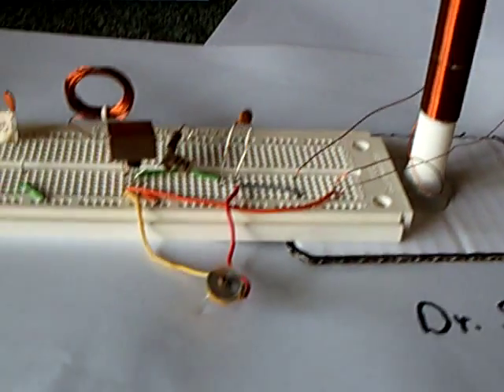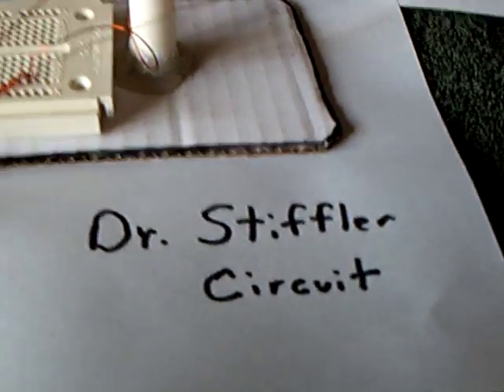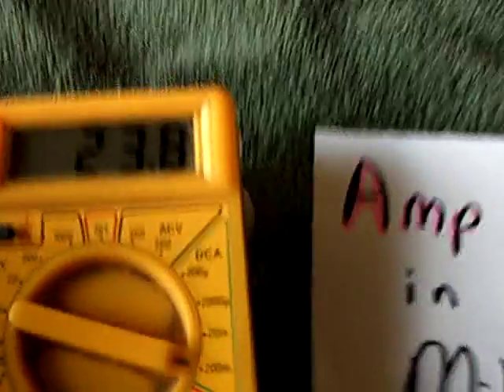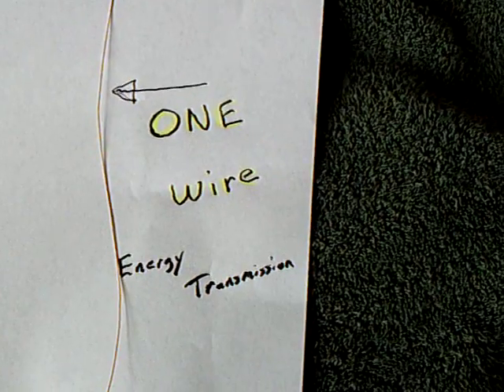Anyway, I just wanted to show that to people and say that I am getting there. This is the Dr. Stifler circuit, and it is now running at the right amperage on 24 volts with brightness on the LEDs. That's the latest for today. Thanks for watching.